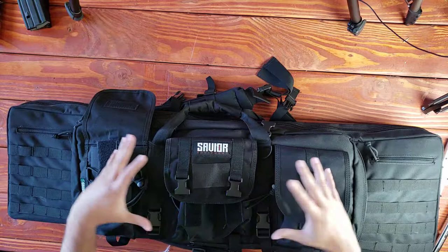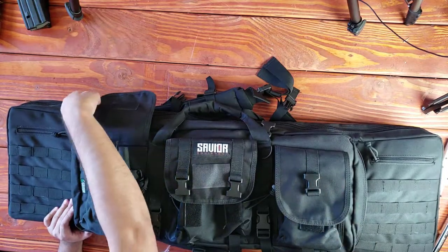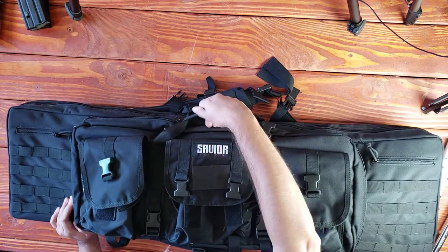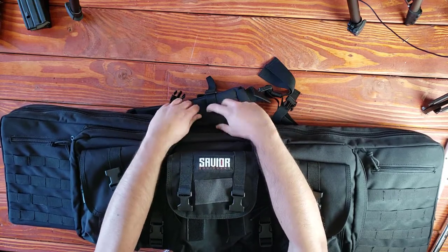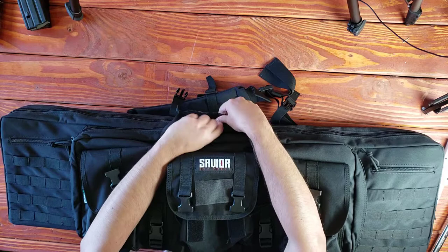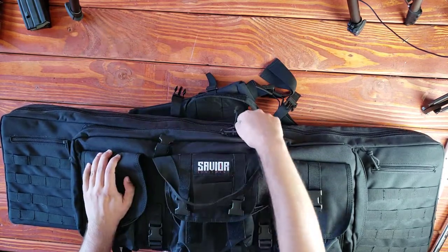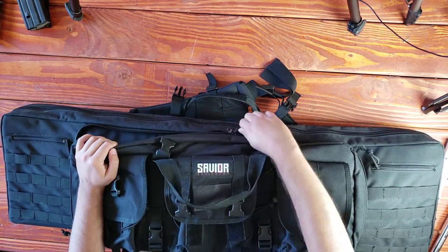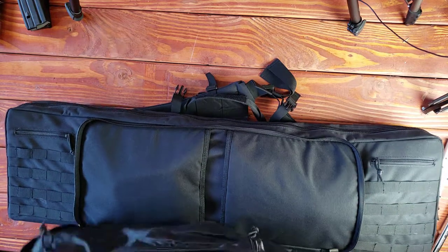I'm going to show you this kind of medium, smallish type pouch at the front before we get to the meat and potatoes of this actual gun case. I've used this quite extensively. You can also secure the straps and wrap them up like a little burrito so it's a lot easier to hold — you get a better grip if you want to carry it like a suitcase.